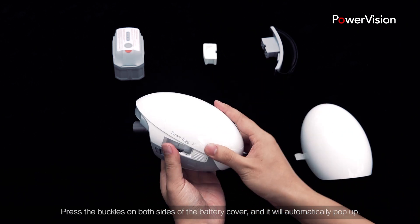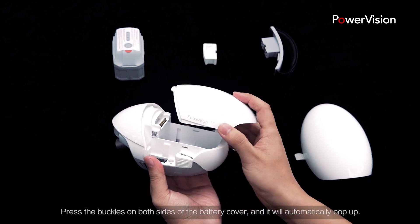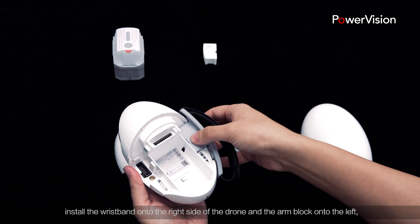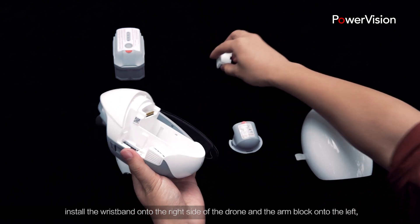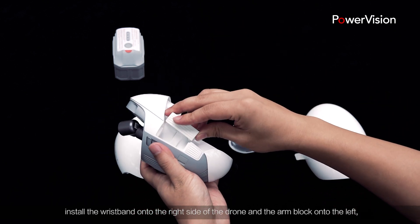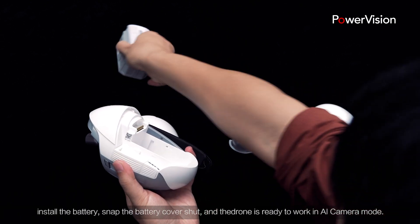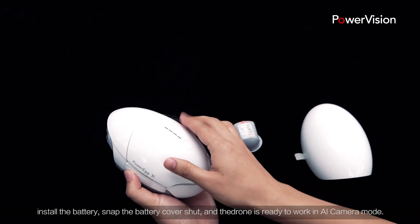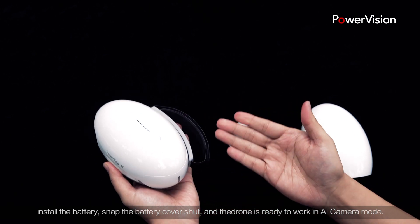Press the buckles on both sides of the battery cover and it will automatically pop up. Open the battery cover, install the wristband onto the right side of the drone and the arm block onto the left. Install the battery, snap the battery cover shut and the drone is ready to work in AI camera mode.